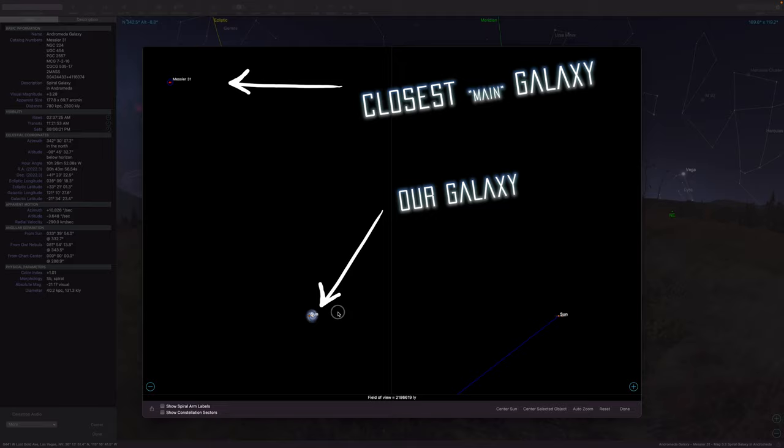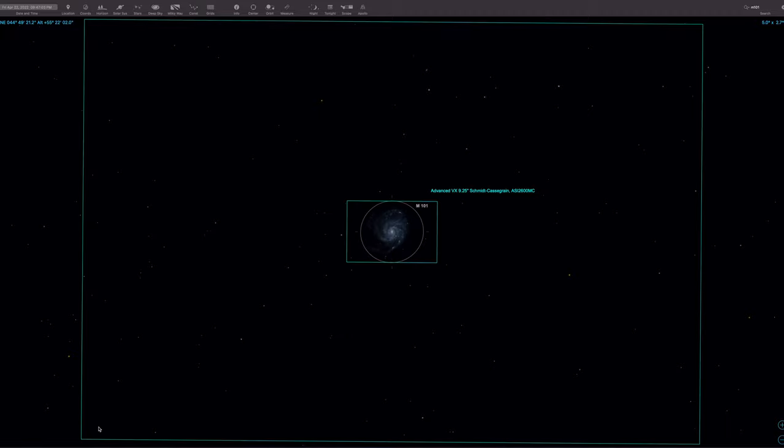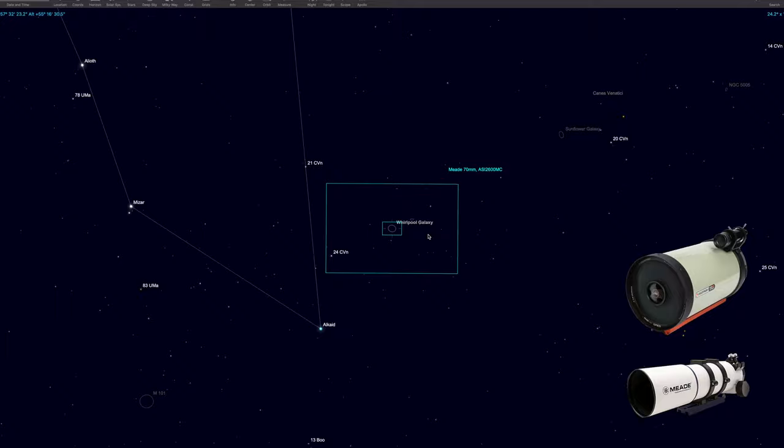Galaxies are huge and extremely far away, making them appear really really small because they lie outside of our Milky Way. When you're imaging galaxies, you should use a long focal length. With a long focal length, the object you're imaging will look larger in your field of view and have a lot less black space around it. There's a huge difference between a typical small refractor at 344 millimeters focal length and a larger telescope at 2350 millimeters.